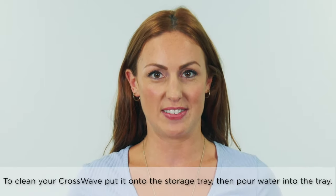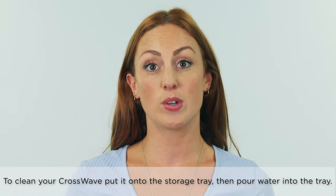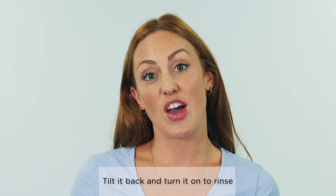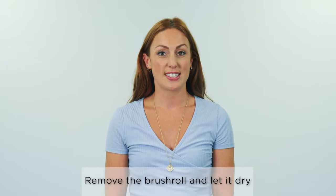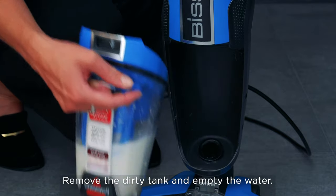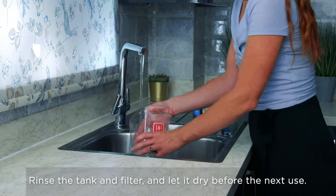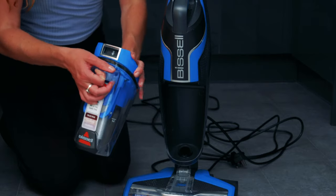Now you can clean your Crosswave. Put it onto the storage tray, then fill up the measuring jug with water and pour this into the tray. Tilt the Crosswave back and turn it on until it has picked up all of the clean water. This rinses off the brush roll and the front cover. Now that the brush roll is clean, you can put it in the holder to dry. Remove the dirty water tank, empty the dirty water down the drain, then rinse out the tank and the filter. Once everything is dry, you can put your Crosswave back together ready for next time.